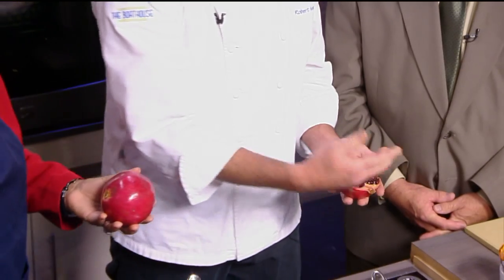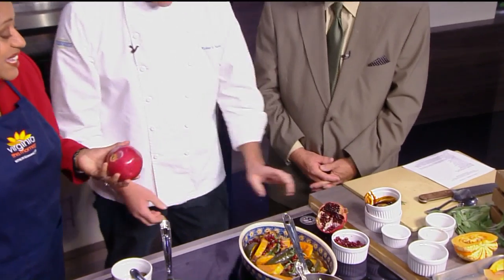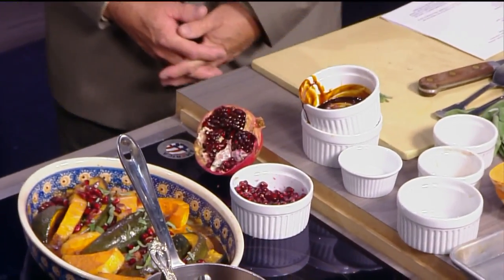The pomegranate — I don't know anything about it except it comes in juice. Do you have to cook it? It's delicious raw. Here's a whole one — you just score it, cut it in half, and break it apart so the seeds come out. They just came into the stores about a week ago. They add a nice bright color and bright flavor to your squash — sweet and savory. Thank you, Chef. This is beautiful. We'll have the recipe available this afternoon on WTVR.com.